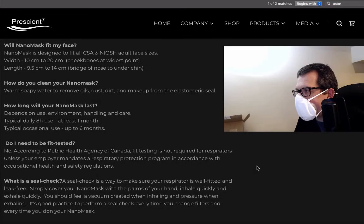Going over some of the information on the web page for the nanomask. There's a note about how long you can use the mask: if you're using eight hours a day, at least a month. So basically if you're using it every day, change it every month. If you're using it for occasional use, then six months. So one to six months.